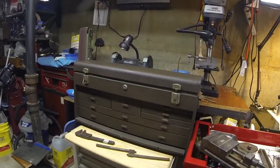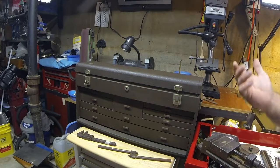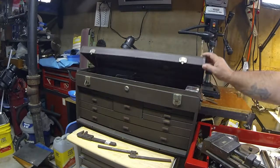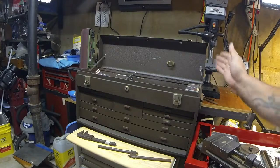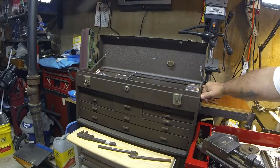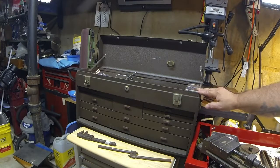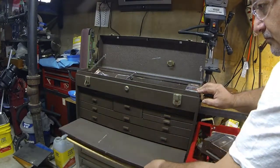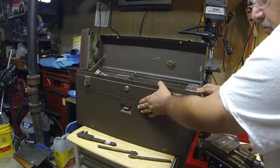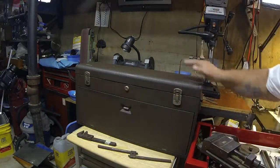I'm going to pan you over and show you exactly what I'm talking about. Kennedy Toolbox — I believe this is a model 528B or something like that, I can't remember now. 28 inches, I believe, by 8 inches. And there's 3, 6, 8 drawers. A lid. One key.